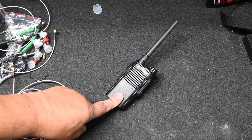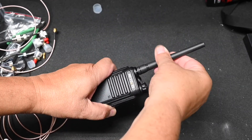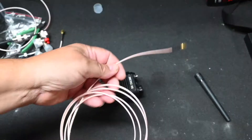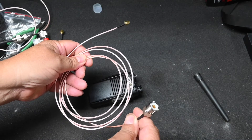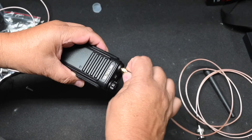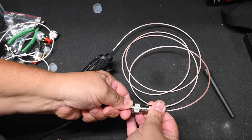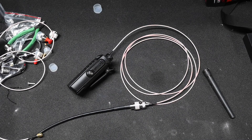This is a Retevis RT-47 MURS radio and you need the RT-47 because it has a removable antenna. This is an SMA female connector and I have an adapter cable which is an SMA male connector to a PL-259 female connector, which will mate with the RG8X coax on the RV's antenna. It's just a matter of connecting the antenna socket to the adapter, then plugging the PL-259 into the antenna. That's all it takes to make the connection.